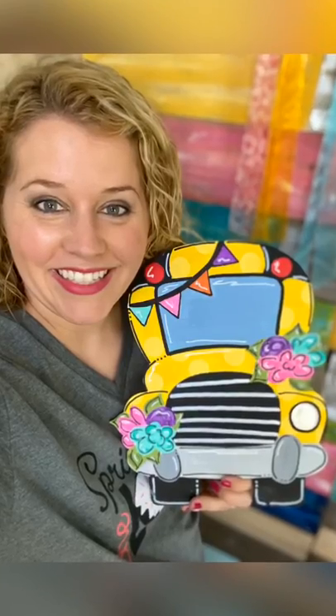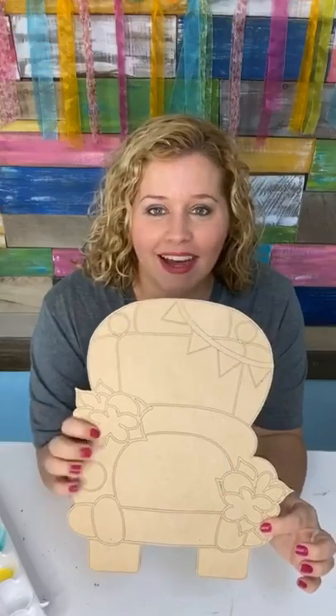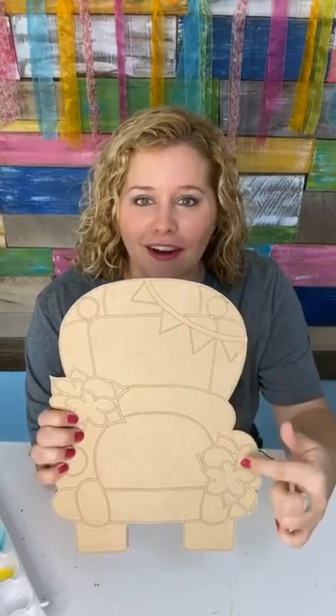Hey guys, I'm Tamara Bennett with Southern Adornments Decor and this one is a fun little school bus design with a cute little pennant banner and some flowers. It's not going to be like your average school bus, so I hope you guys enjoy this video.